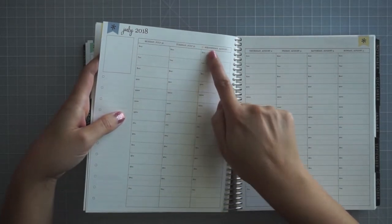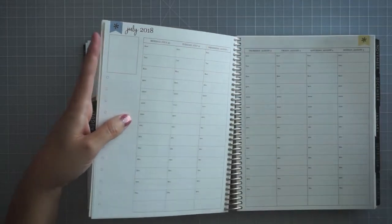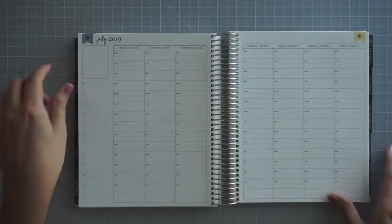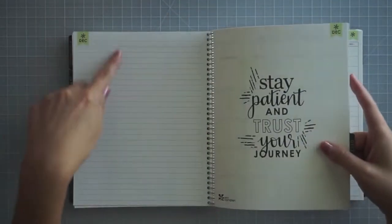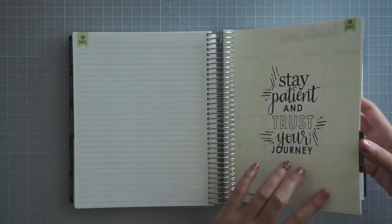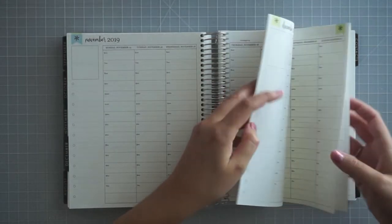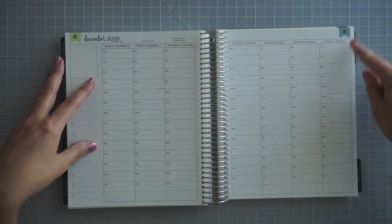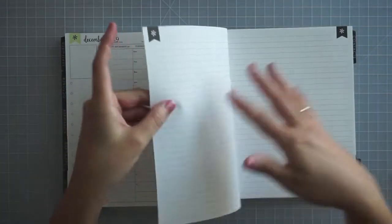Like this is the end of July — it switches to August right there, so you've got the little symbol, and then it switches to the yellow flags up at the top. All the months do the same kind of thing all the way through for 18 months. At the end of the month it goes from your hourly to a lined page and back to another quote on the divider tab. It does give you the full last week of December, and it's a Monday through Sunday planner.